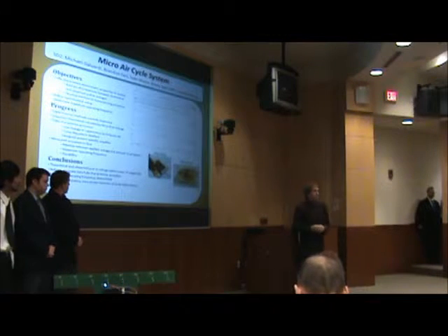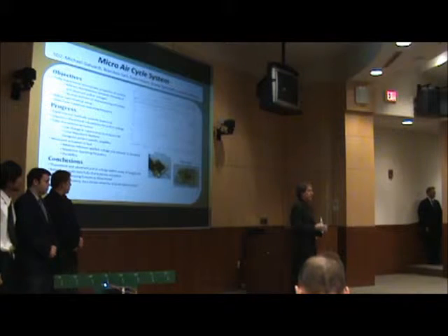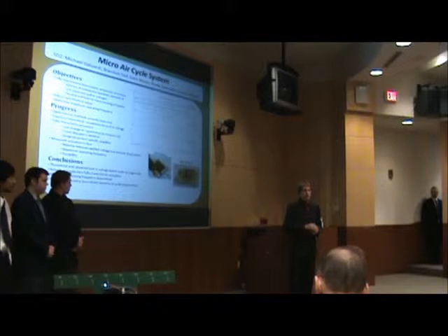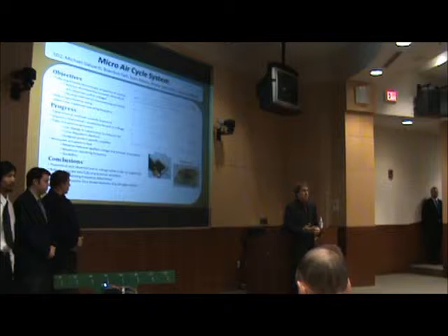This semester we worked with the micro air cycle system, which is actually a project that had been going on several semesters before us and will continue after our team as well. But this semester our goal was to completely characterize the electrostatics of the device.